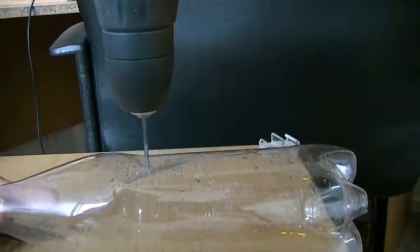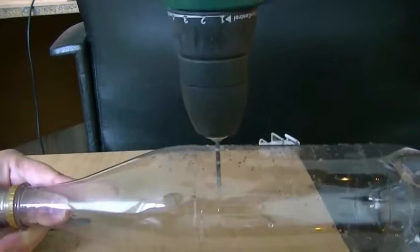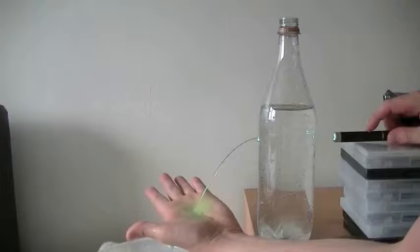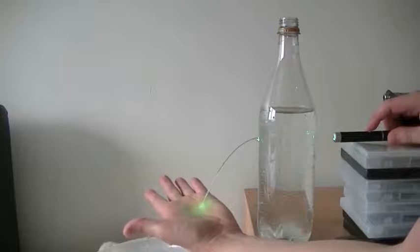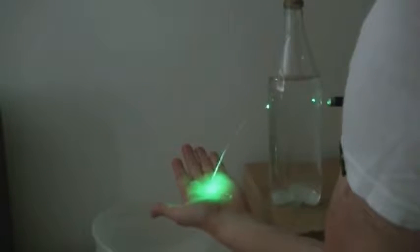Drill a hole into the side of a bottle and fill it up with water. Shine a laser through the side so it lines up with the hole, and now you'll notice your bending light.